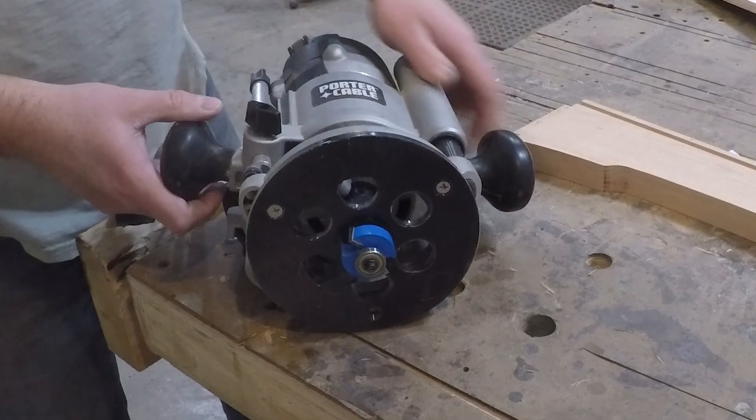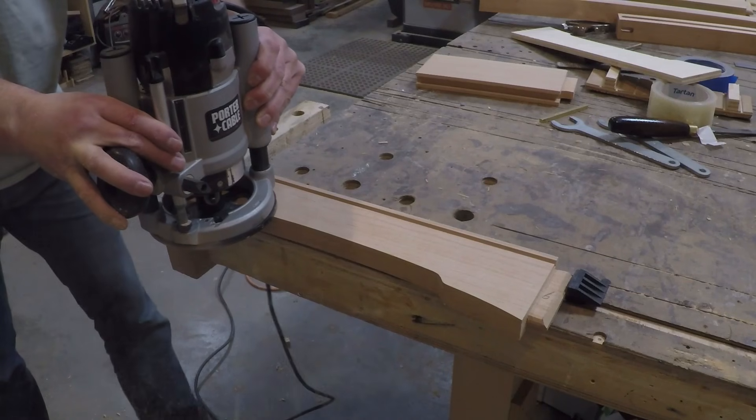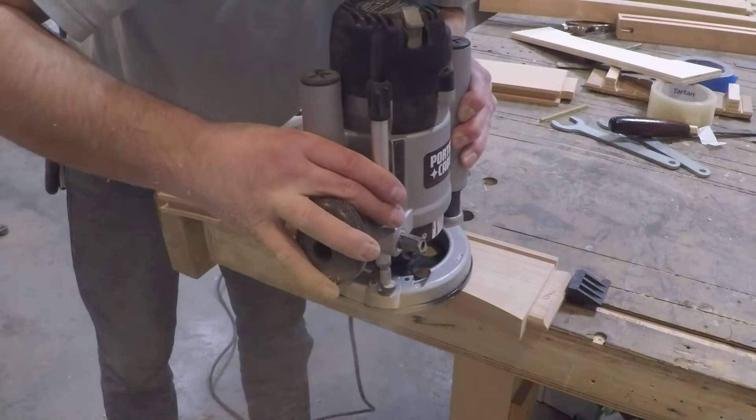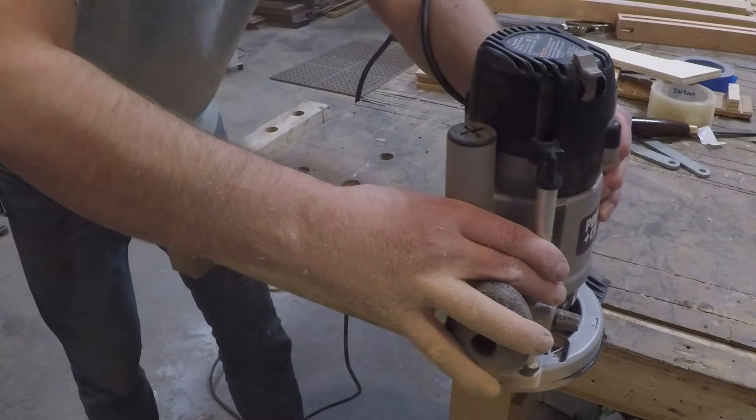I changed the bit in my router to a 3/8-inch grooving bit so I can use the bearing on it to follow the shape of the cloud lift and cut a dado in the top of that rail so it can accept the panel.